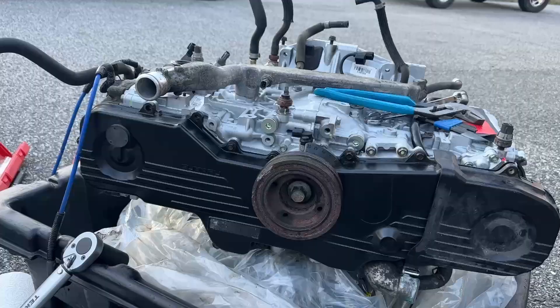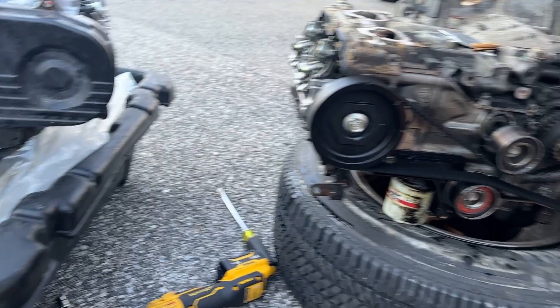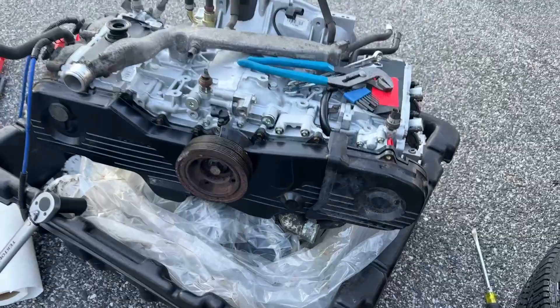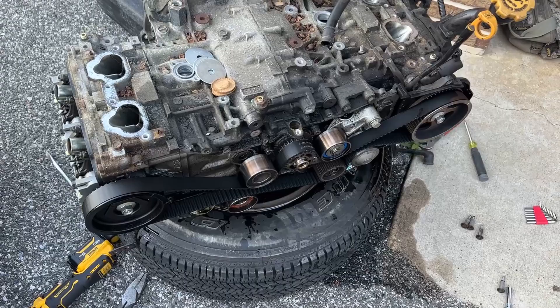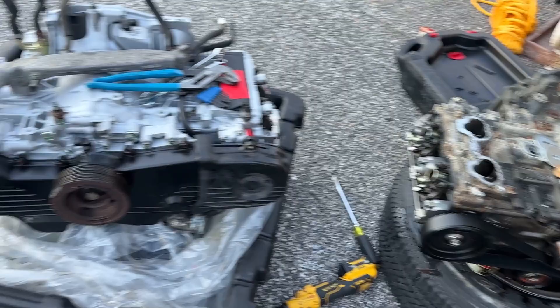Moving forward, we got the harmonic balancer crank pulley on and I'm going to torque it down. We got the little coolant stub right there which also covers the thermostat — that's off the old one onto the new one. I think that's about all we can do with the old engine for now. We're going to lift it up, strip off the bottom for parts. Still working on getting bolts for the valve cover — going to have to order those online since the dealership is closed.